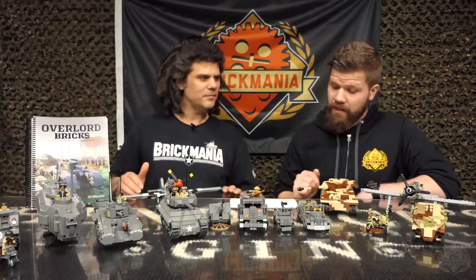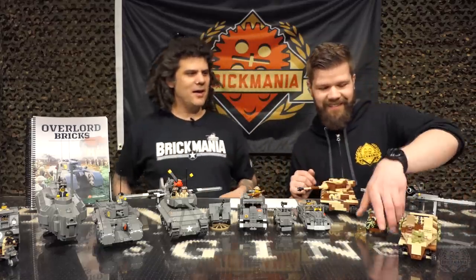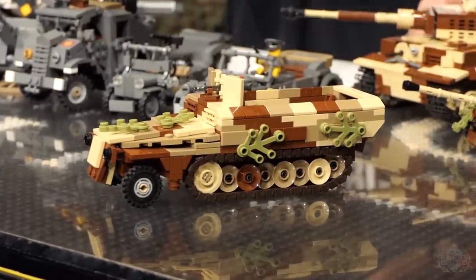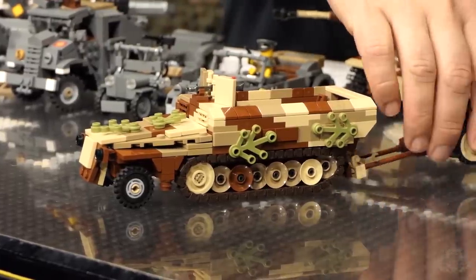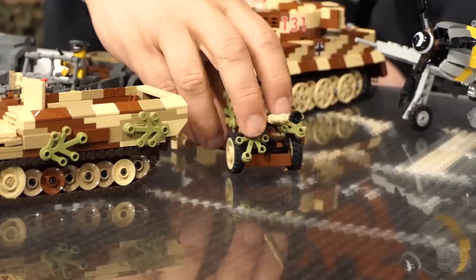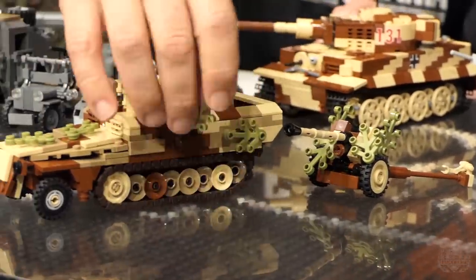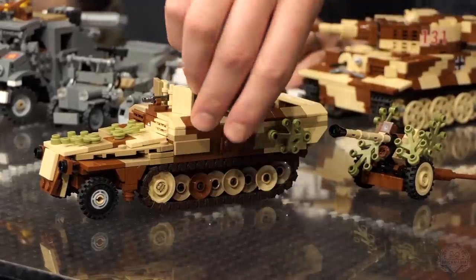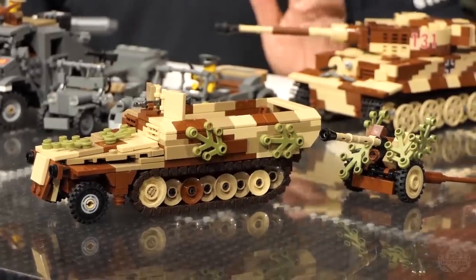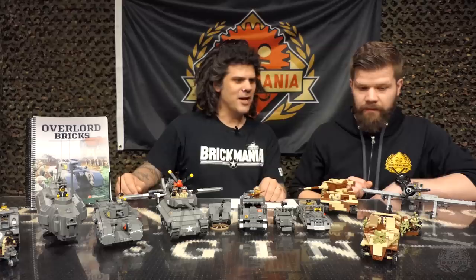Let's start with the SdKfz 251. That's the 251 — basically your basic German half-track infantry troop carrier. It is actually designed to tow the Pak 40, so we do have a Pak 40 in ambush camouflage. This was one of the most popular sets that we did: the SdKfz 251 infantry troop carrier plus Pak 40 anti-tank gun.